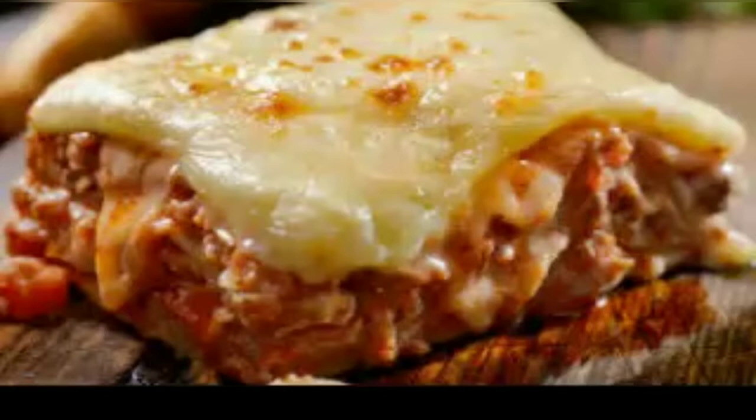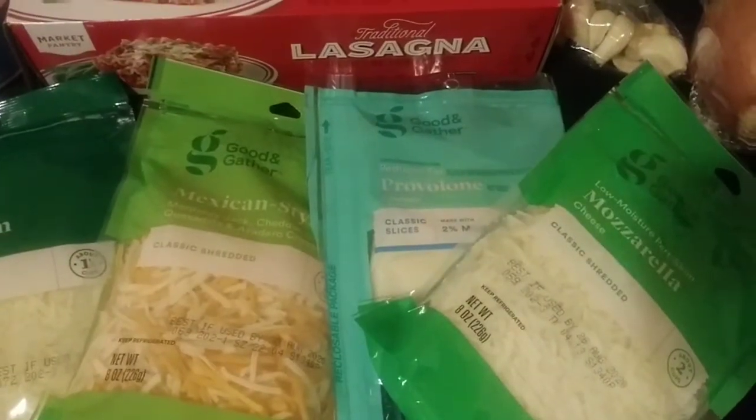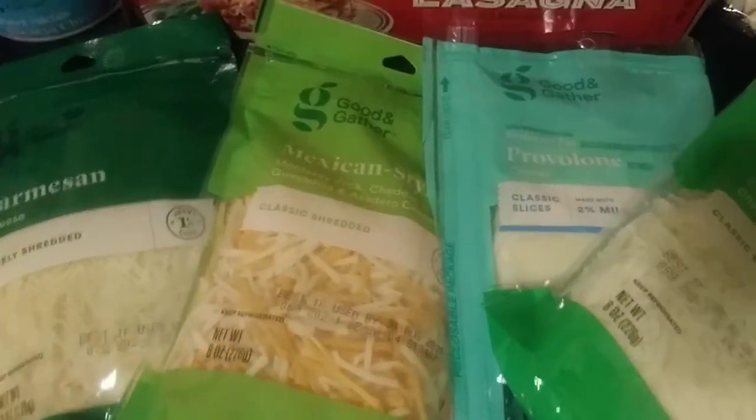The reason I'm making this is I have two co-workers — two dear friends at work — who go out of their way to make my life better. Every chance I get, I do something special for them. They highly request things I make, like cookies and brownies. When I mentioned lasagna, their eyes lit up.